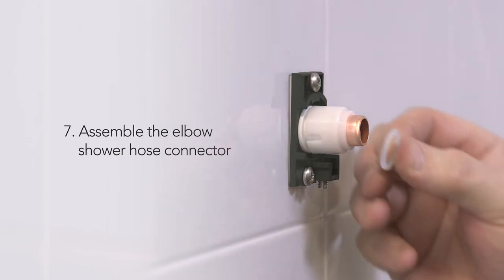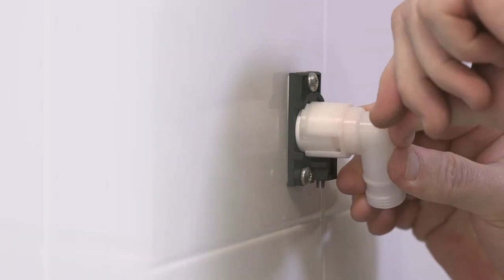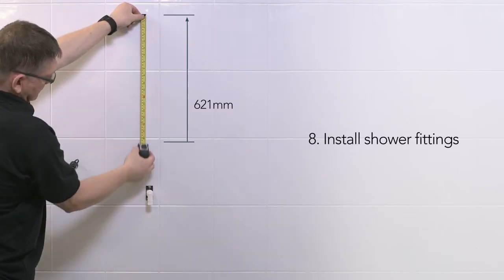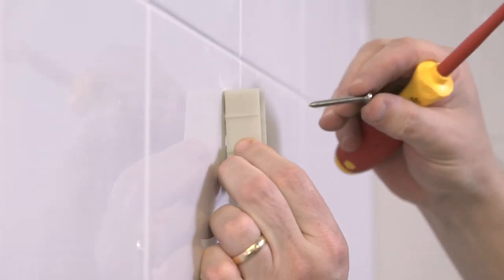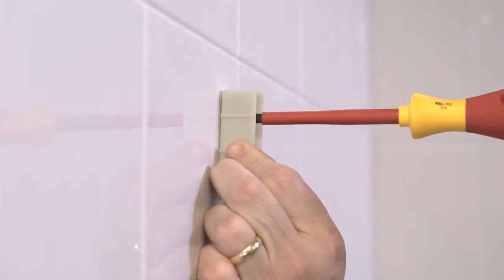Assemble the right-angled hose connector and twist and lock into place. To install the shower fittings, first measure 621mm from the top screw of the right-angle connector and mark a fixing hole for the top supports. Drill the wall and secure the top slide rail support using the screws and wall plugs provided, taking care so as not to damage any concealed pipework whilst doing so.